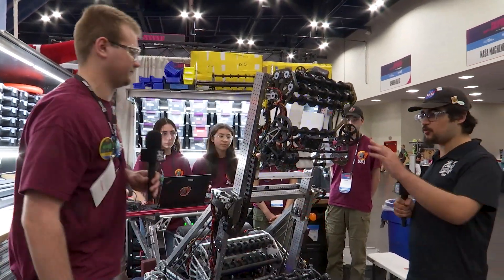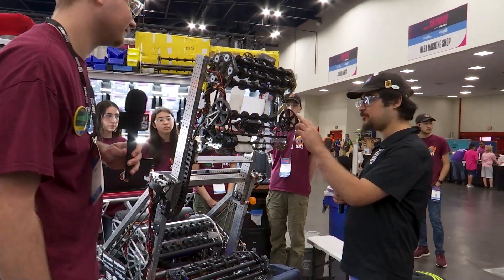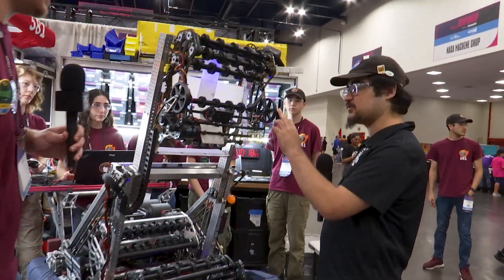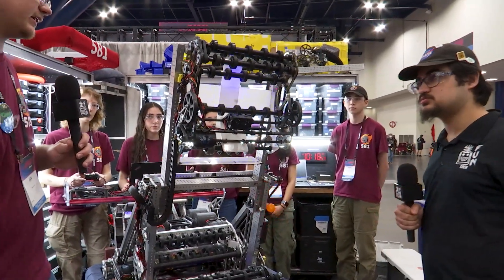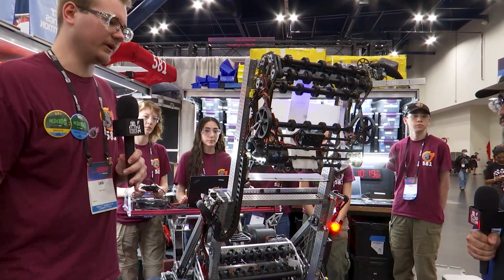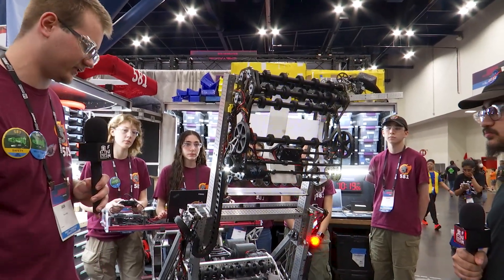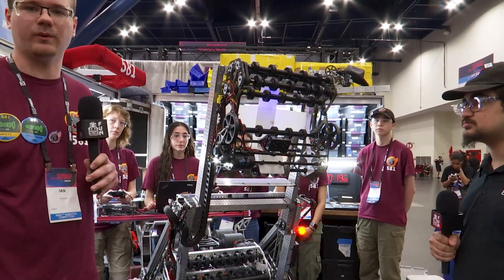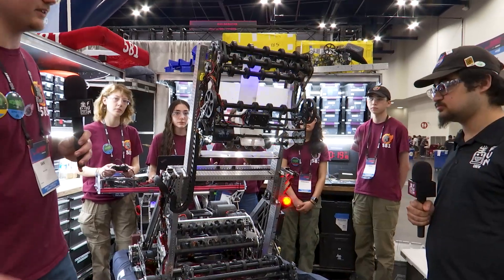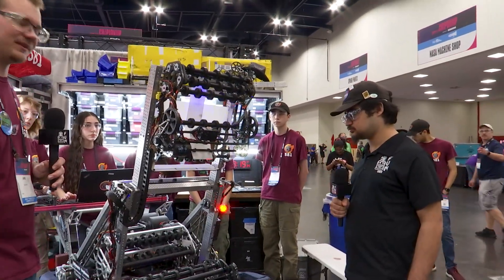Now these 3D printed wheels — they are passive. They're obviously pretty banged up. What material are you using? These are made with Onyx material printed on a Markforge. They're very strong and very lightweight. We were originally running Coulsons for those, but our robot was really heavy — well over the weight limit. So to cut weight, we printed these really thin ones and they just worked, so we've run with them.